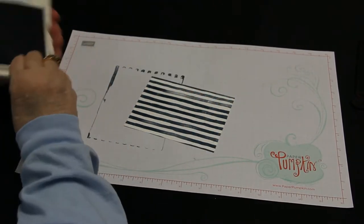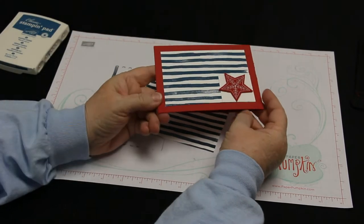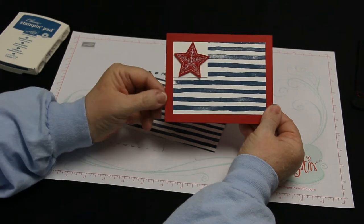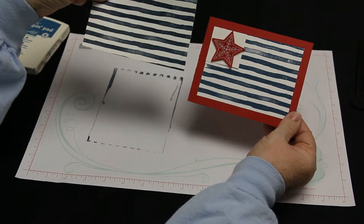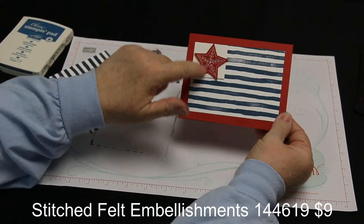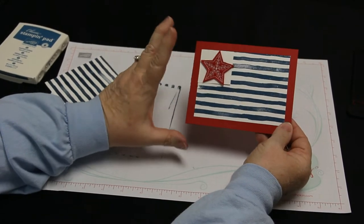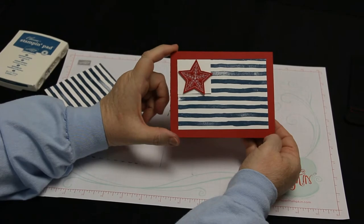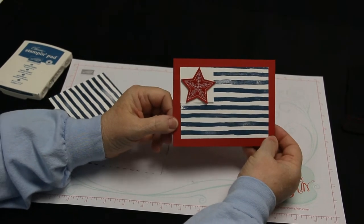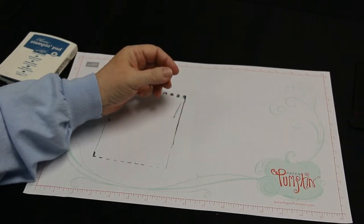Let me show you the project I did with this. I took a piece of real red cardstock as my base, trimmed down the stripes, added a little square of whisper white, then took one of our quilted embellishments from the holiday catalog and made a star. This makes a really good card for military appreciation, thanking veterans, someone born on the Fourth of July, or Memorial Day — a nice quick easy card.